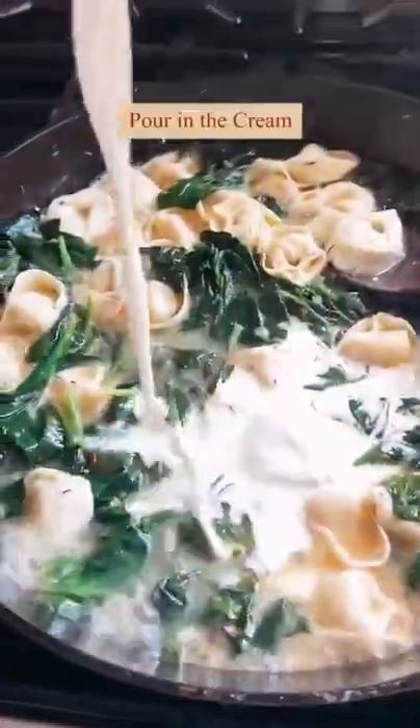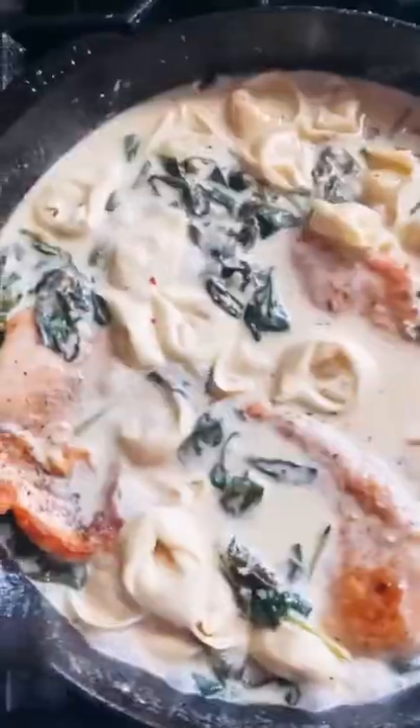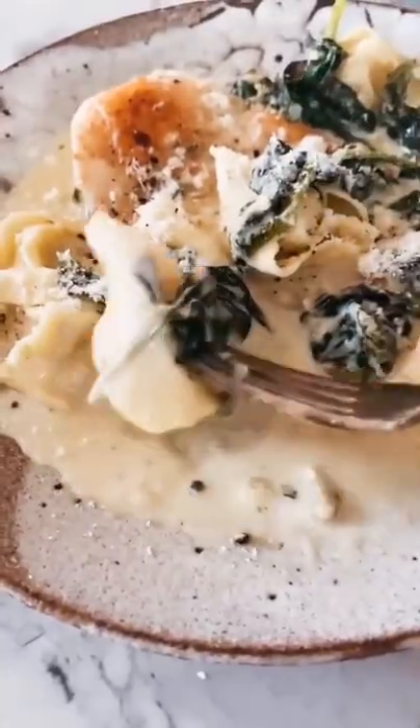Drop in that cheese tortellini, pour in some cream, add a little bit of parmesan to make it nice and cheesy, and then stir the chicken back in. And enjoy that creamy parmesan chicken and cheese tortellini.